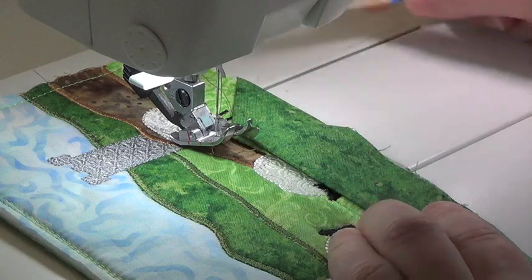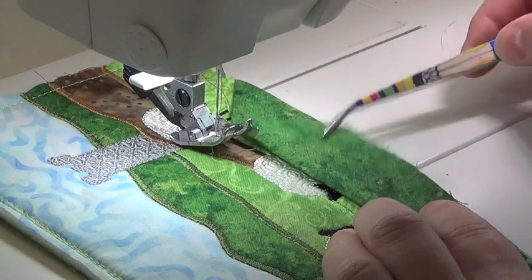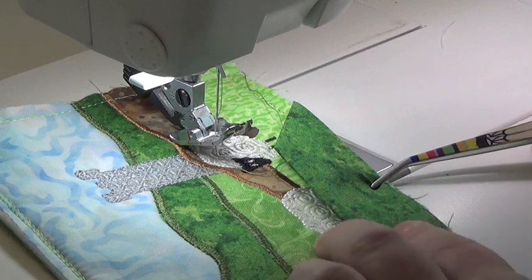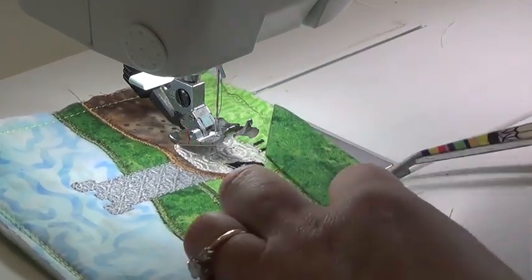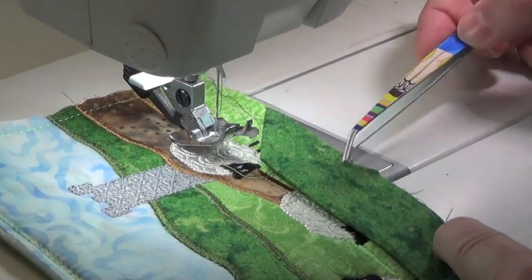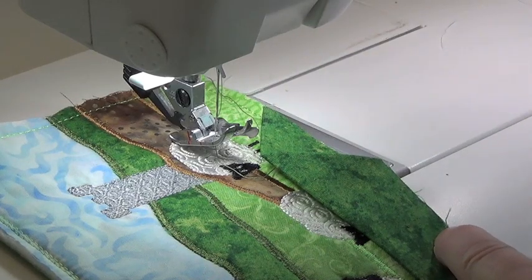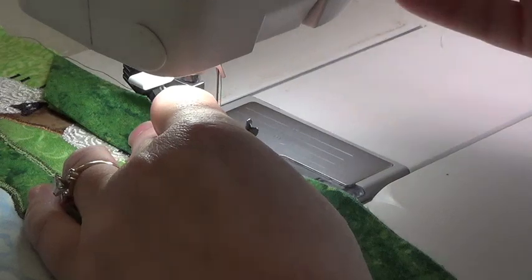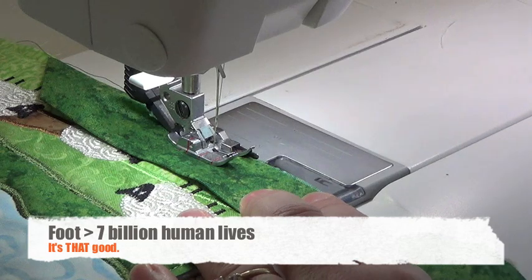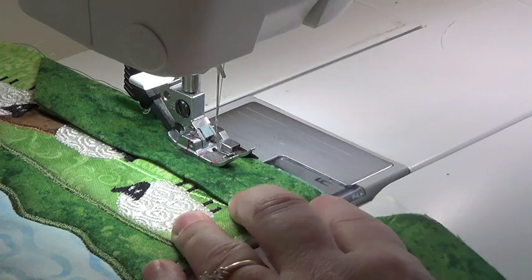When I put my binding on, I want to start on one of the long edges. Here's that folded 45-degree mitered end that I folded over. I want to start it so that the bottom point is about halfway down the mug rug, down one length. When I start sewing, I want to come down about an inch and a half — that's where I want to start — because when I sew all this around, I'm going to actually tuck the other end into here, so I want to leave some room for tucking. I have a quarter inch foot on with a guide — I wouldn't trade it for the world. I'm going to start sewing and do a little back tack.